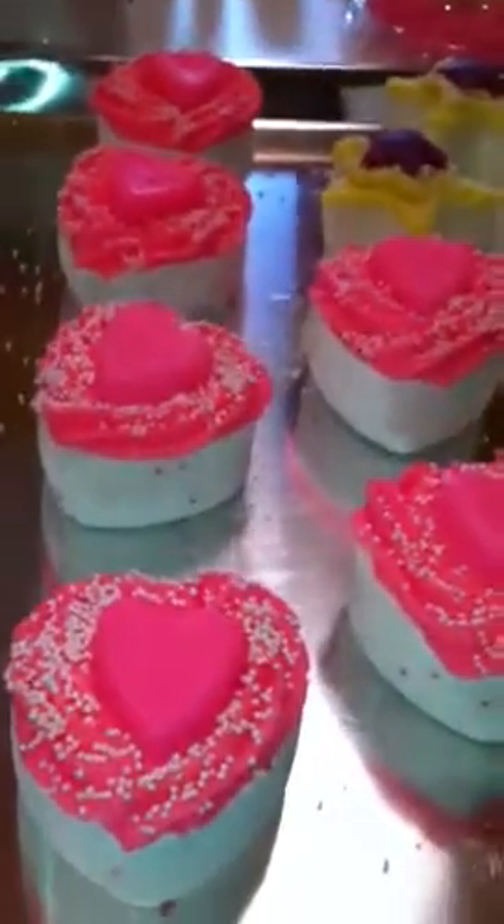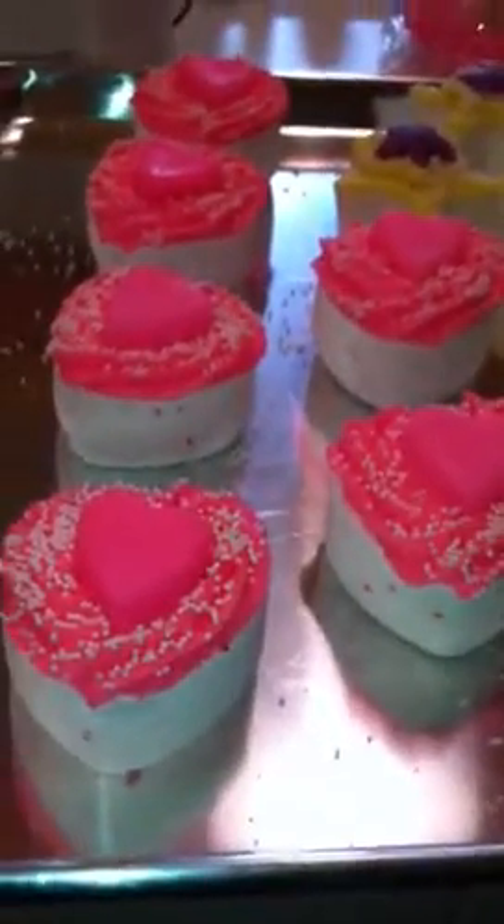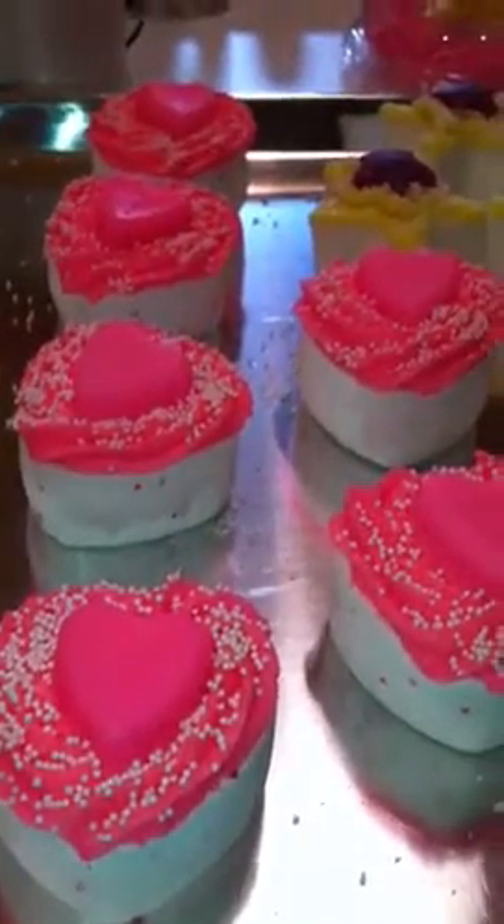What I've gone ahead and brought back is the Valentine's Day bath bombs that were so popular. These are my Eye Candy — it's a black raspberry and vanilla fragrance.